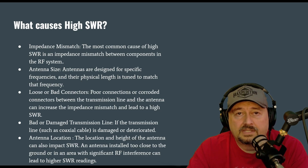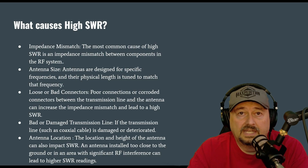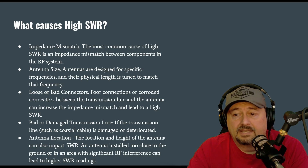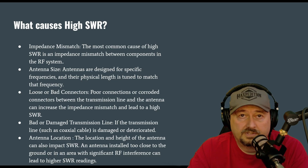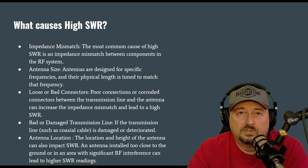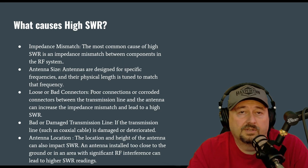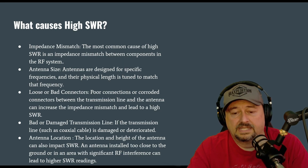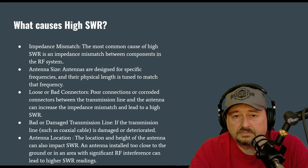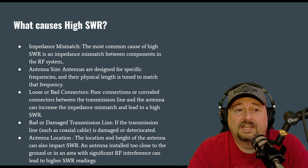Some folks will use balanced feeder line, like ladder line or window line, twin line, and that can be 300, 450, or 600 ohms. In those cases they'll use a tuner to correct that, or they'll use a circuit called a transmatch, which does an impedance match there, and things will work out just fine.